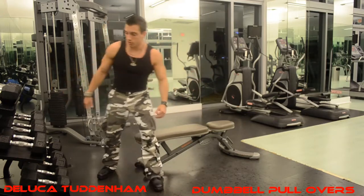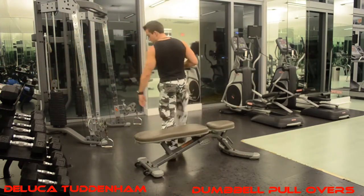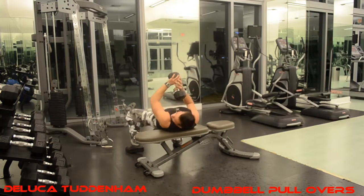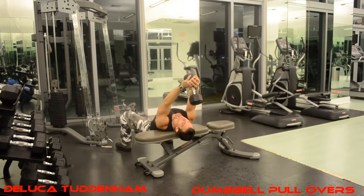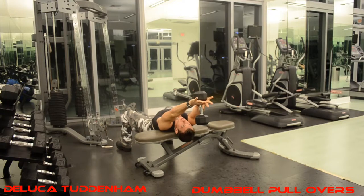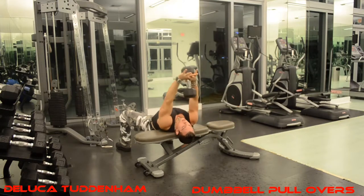We're going to do what's called straight arm pullovers. Grab a weight that's sufficient for yourself, sit down on the flat bench with your upper back on the bench. Spread your feet about two feet apart, sit your butt down and keep your butt low. Keep your arms locked straight and hold the dumbbell by the center. Go back, stretch, and go up.